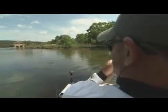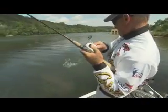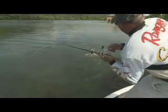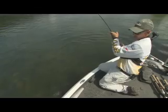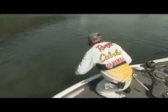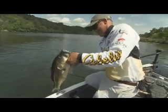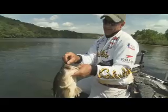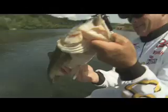Oh there she is — oh that's a good one! She bit it on the first cast, I was afraid we'd messed it up. Whoo, that's a nice one! Look at that fish — black and red tube. Awesome, that's probably a six-pounder anyway.